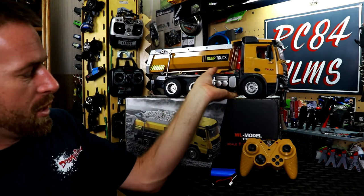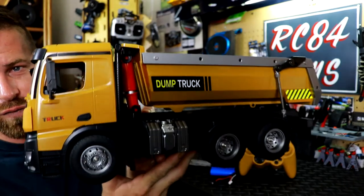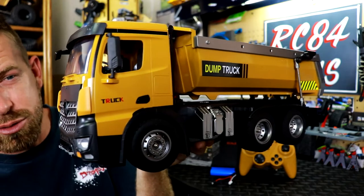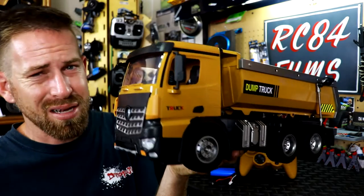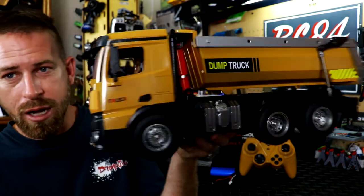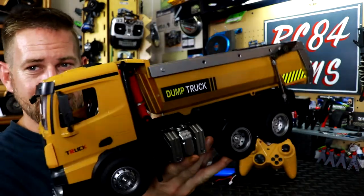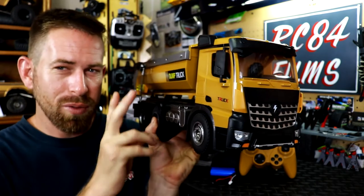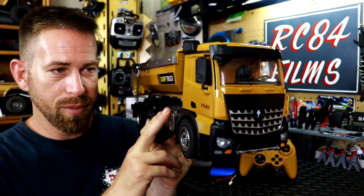This one right here is from WL Models, a 1/14th scale tipper truck. You can find these trucks on Amazon or eBay for roughly around $80 to $120 depending on where you get it. I got this one through Banggood.com — took a little bit of time but it finally got here. You can get this exact one on Amazon for about $118.